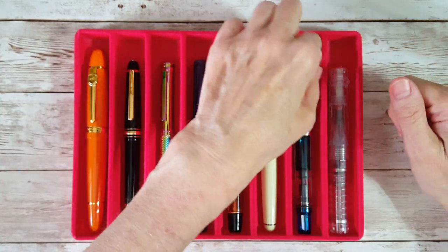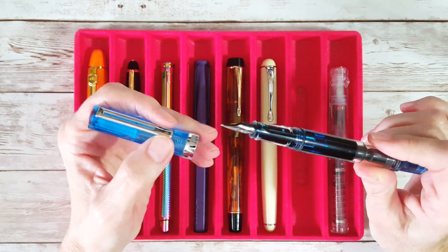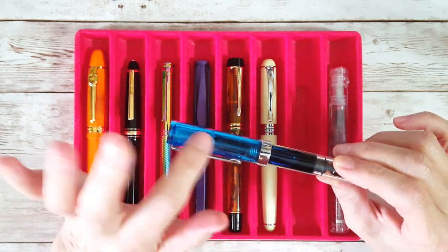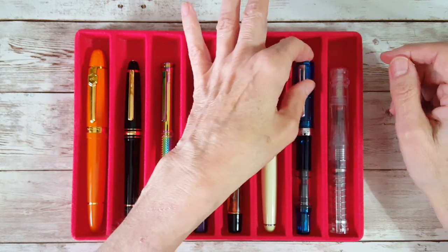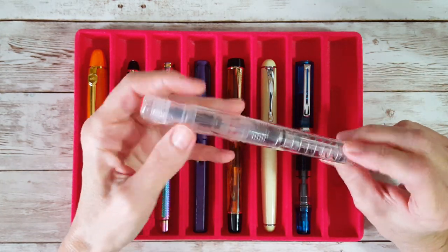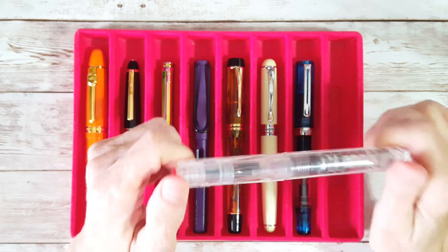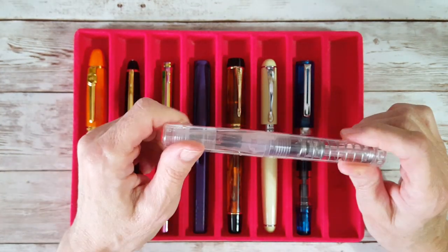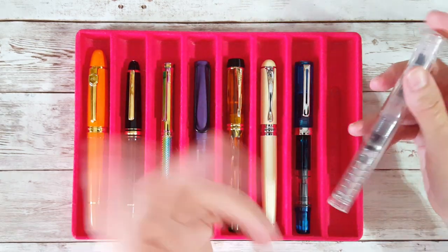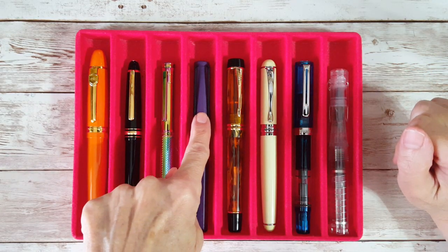Next up is the TWSBI Eco in transparent blue with a broad nib that writes a little between a medium and a broad. I wanted this particular ink with something that had blue so I'd know which pen it was in. Last but not least is a TWSBI Go with a broad nib — the clear TWSBI Go. I knew this nib and writing experience would be fine and great for letter writing.